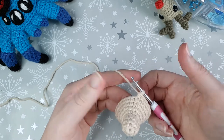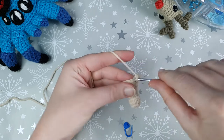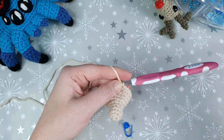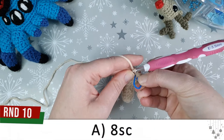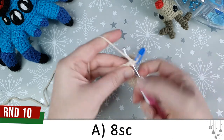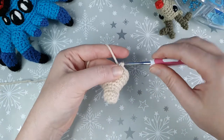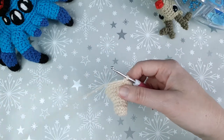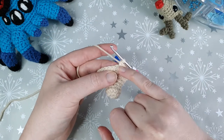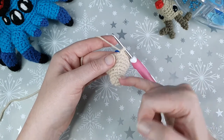Next up we've got round ten, where we're going to crochet the ears using picot stitches. To make the written pattern easier to understand I'm going to break it down into individual parts. We start with round ten part A, which is just eight single crochet. For the next part — round ten part B — we're going to work in the front loop only.